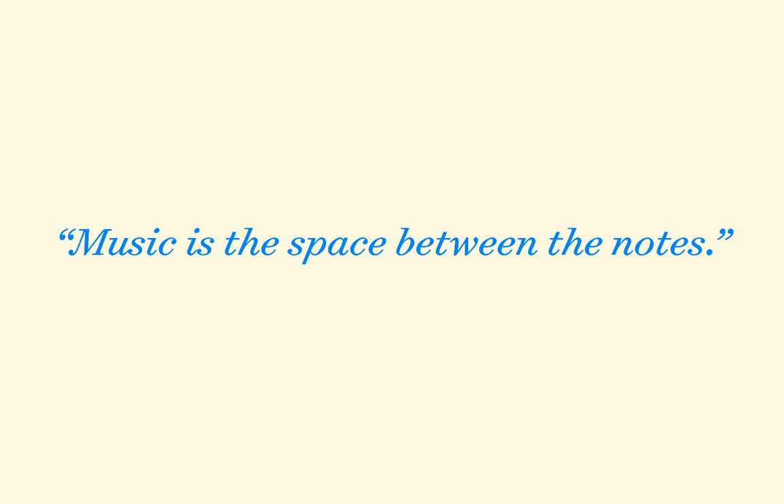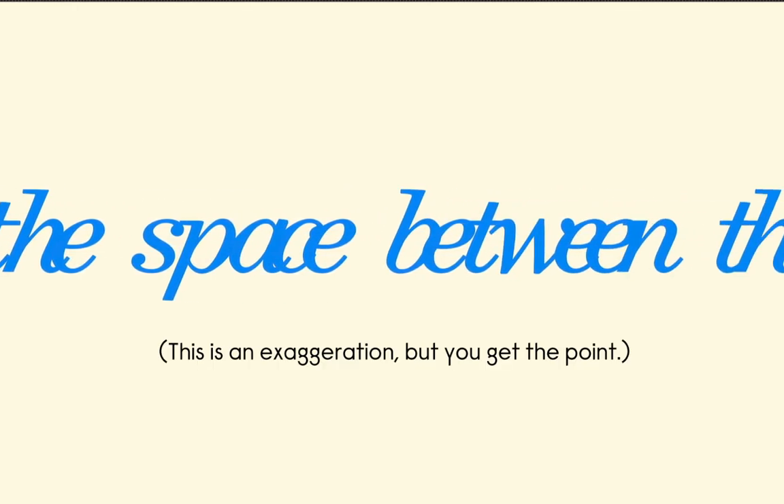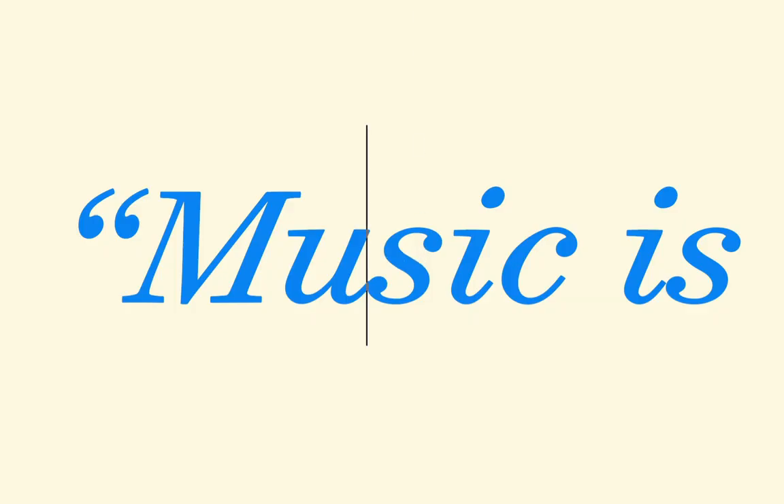The French composer Claude Debussy once said, 'Music is the space between the notes.' Well, the same can be said for fonts. Without space in between the letters, our text would look cluttered and unreadable. However, add in some extra space and the individual letterforms start to sing.